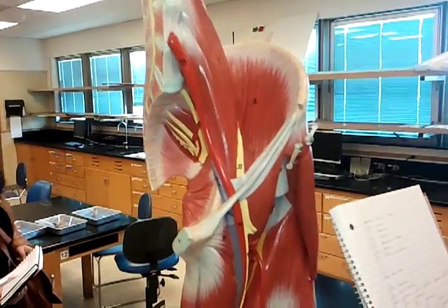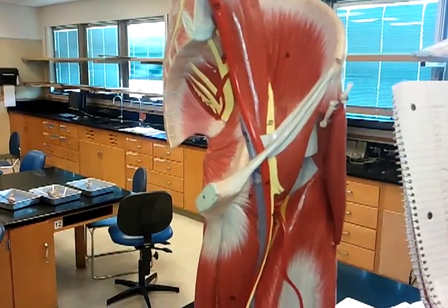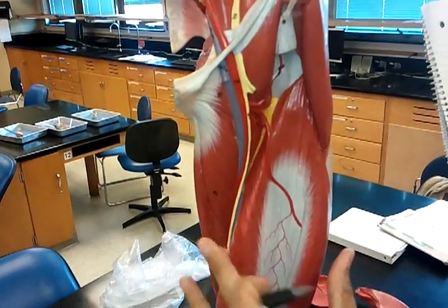We are going to deal with the leg model and the nerves. So we're going to start with the femoral nerve, which is number 59, which is right here, and it runs down. This is 60.